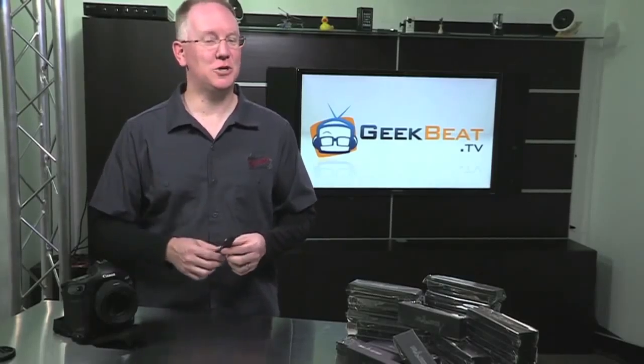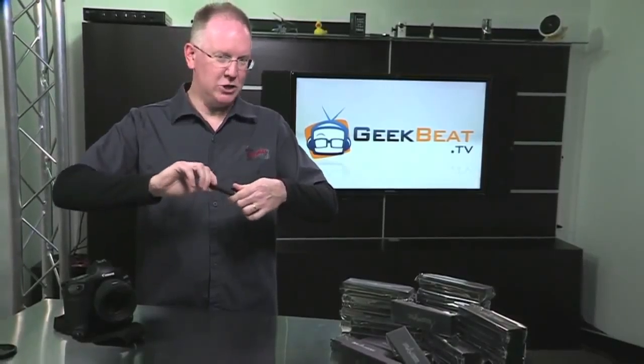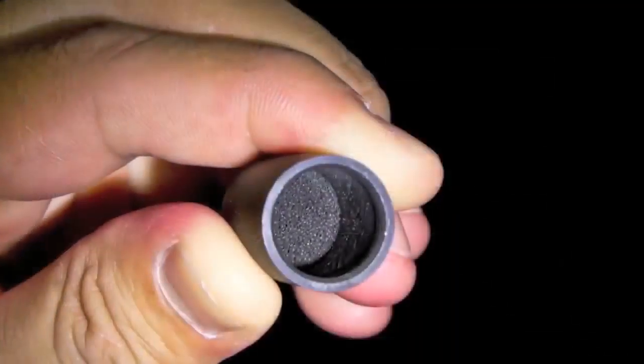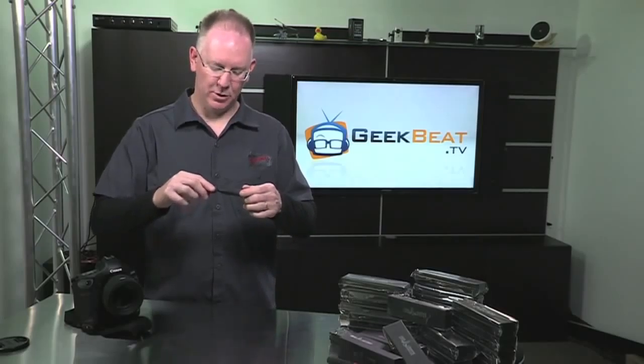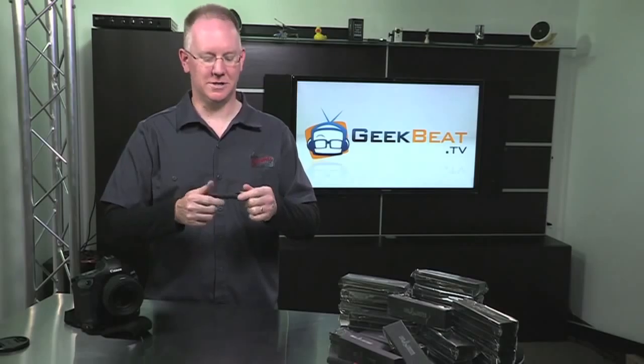One last thing you should know about the lens pen: that little tip that cleans the lens actually has a recharging ability if you twist the cap. So if you look inside the cap there's actually a little pad that has carbon on it. So all you have to do is after you clean your lens, put the cap on it, and before you use it again give it a twist or two to recharge it. And that's it.